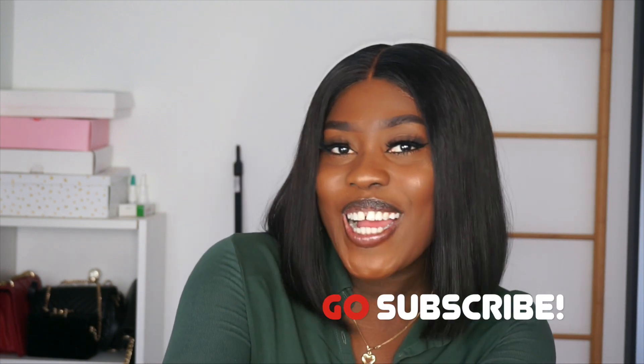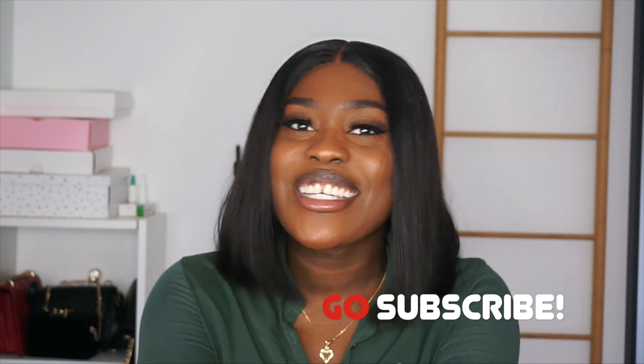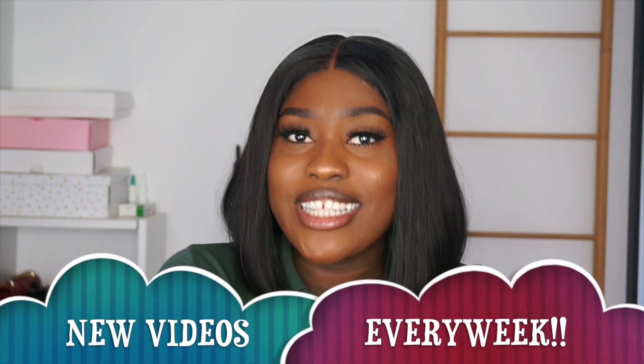All that being said, I would definitely be recommending this wig 100% for any one of you who are looking to get an easy everyday bob wig. This is definitely the wig for you. All the details and links to this wig are going to be in the description box below. If you're not subscribed to the channel, please go ahead and hit the subscribe button. And if you like the look, the hair, the wig on me, please do not forget to leave me a thumbs up on the video and share your thoughts in the comment section below.